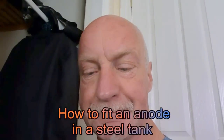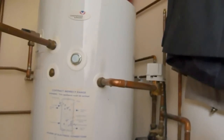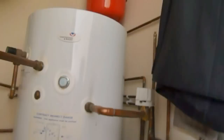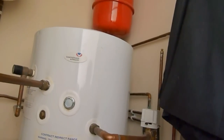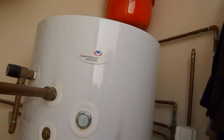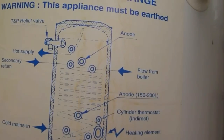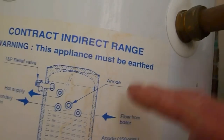Today I'm going to show you how to change the anode in this Chaffoteaux tank. This is one of these French jobs - they're iron steel press so they rust and you've got to replace the anode. They call it a sacrificial anode, and that's because it sacrifices itself and burns out. This one hasn't been renewed for a while. There's the diagram on the side of the Chaffoteaux and you can see where the anode is.